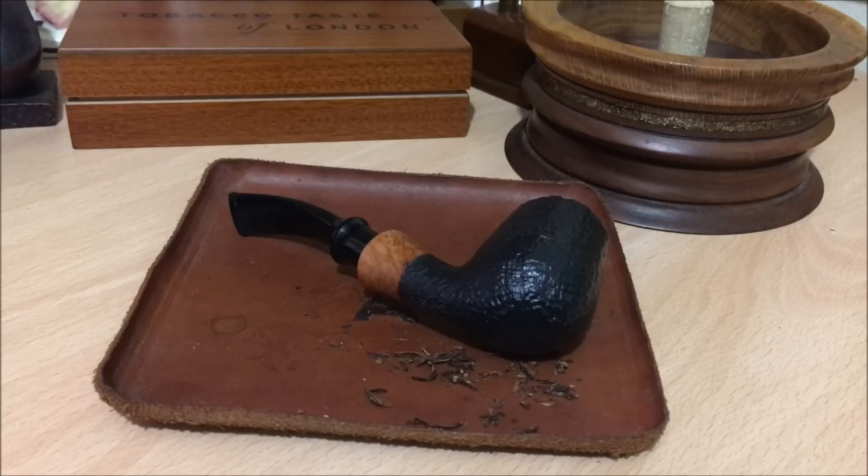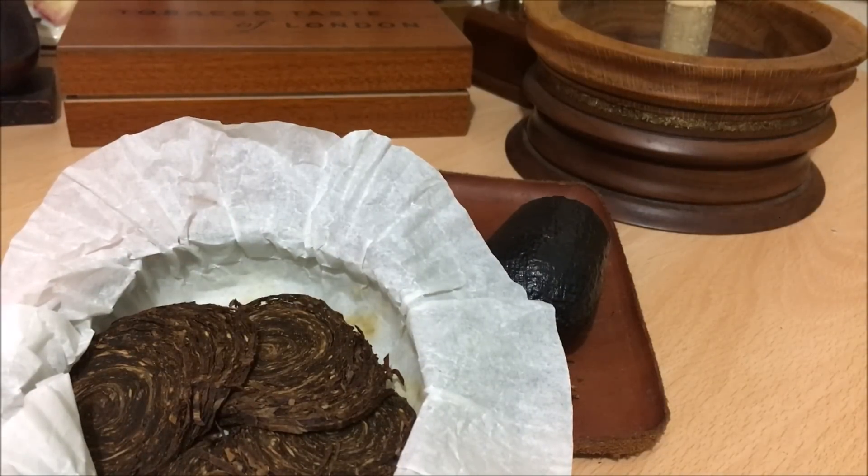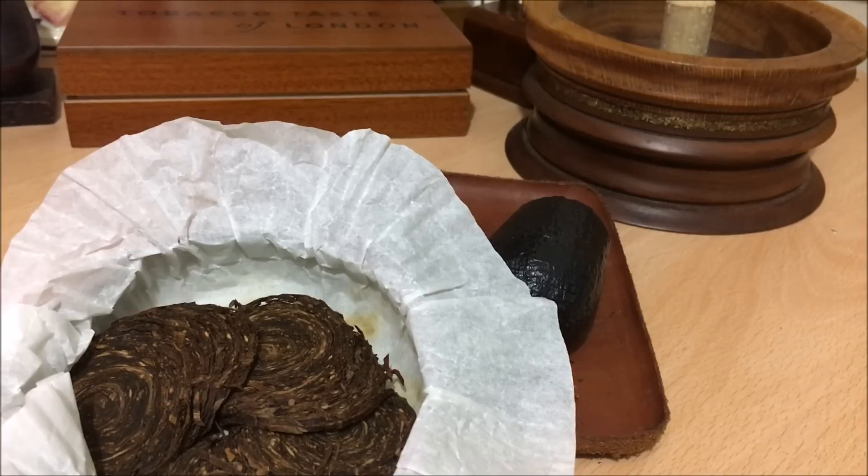I'm trying to rack my brain as to whether I've already done a first impression, because I'm getting a bit of déjà vu. The tin note on this is awesome. To me, there is a grassiness, but more than anything else I get a rich apricot aroma, and it's absolutely divine. I don't think I've ever said before that I got an apricot aroma — it's the first time I can honestly say this has a really strong, sweet, rich aroma of apricots.